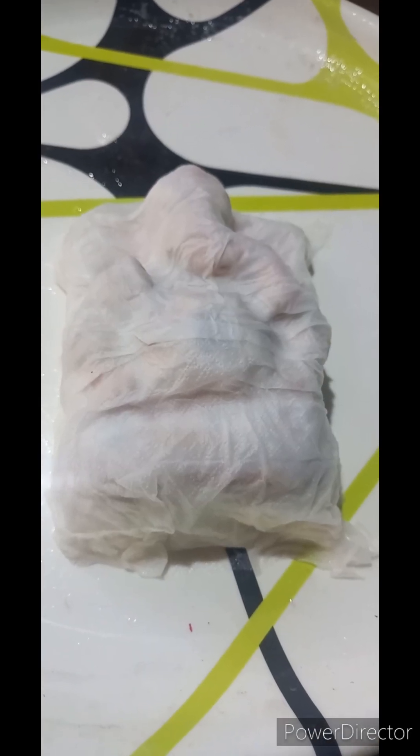Let it dry for 8 to 10 hours now. These layers of tissue papers are dried now.